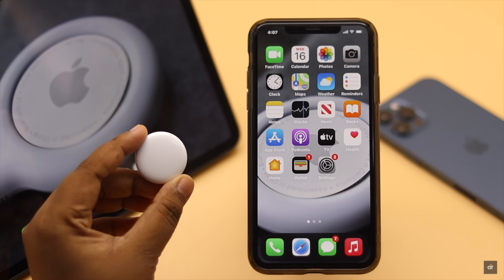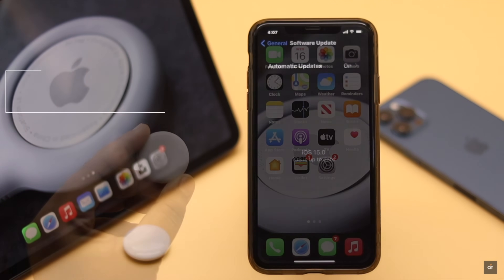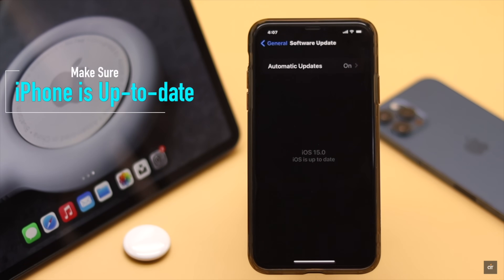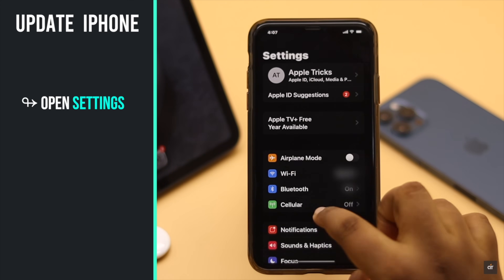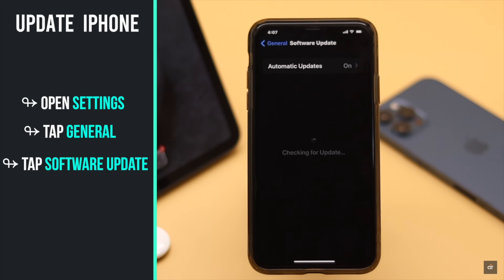Before you do anything else, keep in mind that if your iPhone is not updated to the latest software, or at least running iOS 14.5 or later, you won't be able to connect the AirTags with your iPhone. To check, open Settings, tap General, then Software Update. If there is any new update pending, install it.